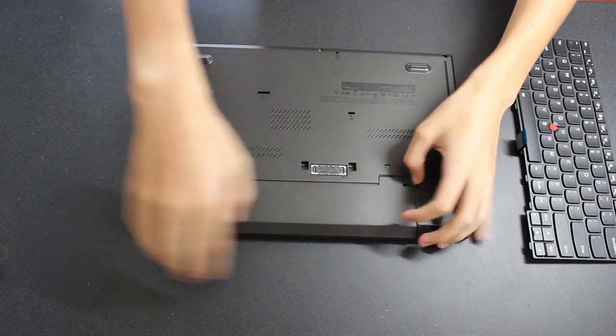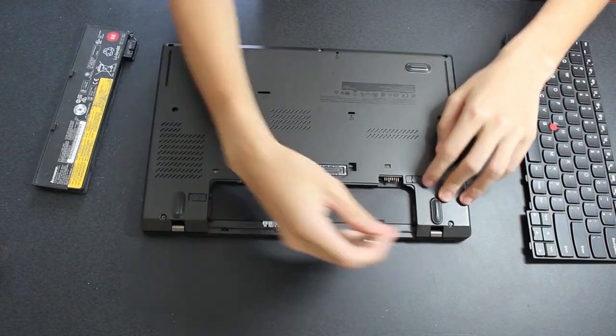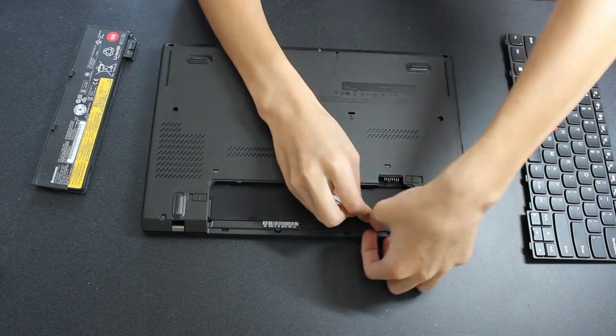First, you have to remove the battery. This exposes two rubber stoppers which keep the keyboard in place. To remove them, use something flat to pry them out — I use a smaller flat-head screwdriver to do this.